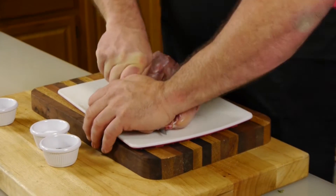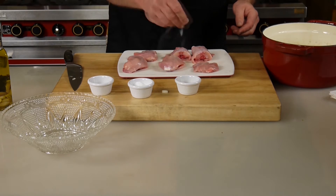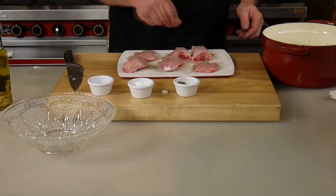I'm going to quarter up this rabbit — same way I did in the other show. I'm gonna salt and pepper each piece and add a tablespoon of allspice. That is all that's in it.